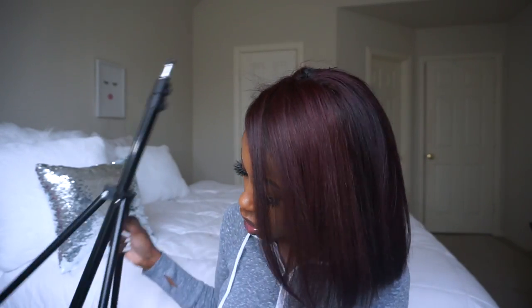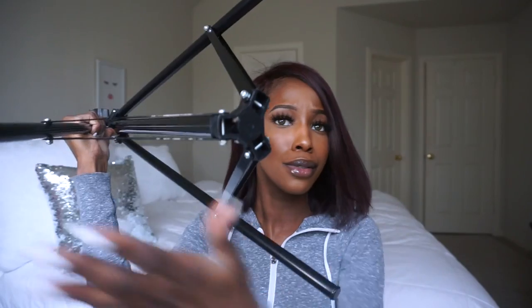Here is our ring light, and then we have our super sturdy Cowboy Studio stand — super long. I forgot to mention: this is not a tripod, it's a stand. Well, it could be a tripod because it has three legs, but it's not a typical tripod — it's a stand because the ring light connects at the bottom, and you just connect them like that, and that's basically how it works.